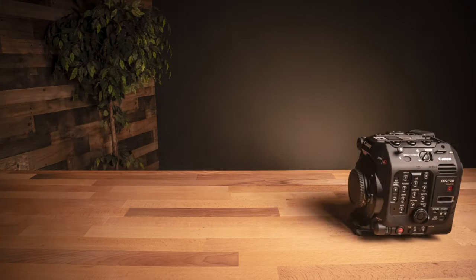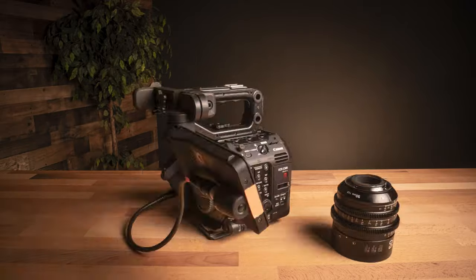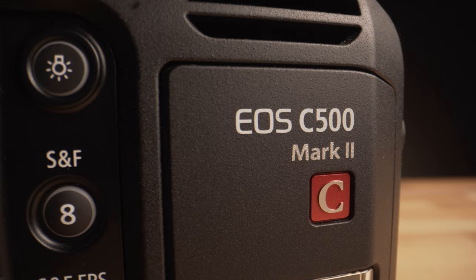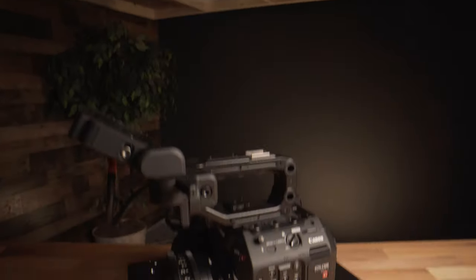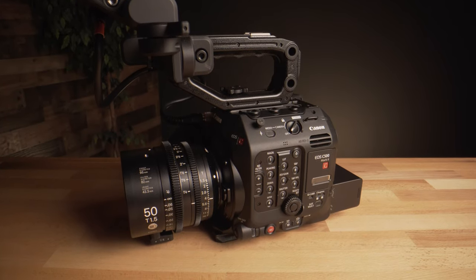Meet the Canon C500 Mark II. This is an interesting camera, one that Canon basically made back in 2018 under the name of the Canon C700 full-frame. But there were a couple reasons why that version didn't take off. For one, it was pretty unwieldy — it was large and it wasn't designed for smaller production use. The second reason was the cost: it came in at almost $30,000, which is out of range for most people trying to get into a cinema system like this. And after about a year and a half, Canon has finally released a camera that many people have been waiting for.